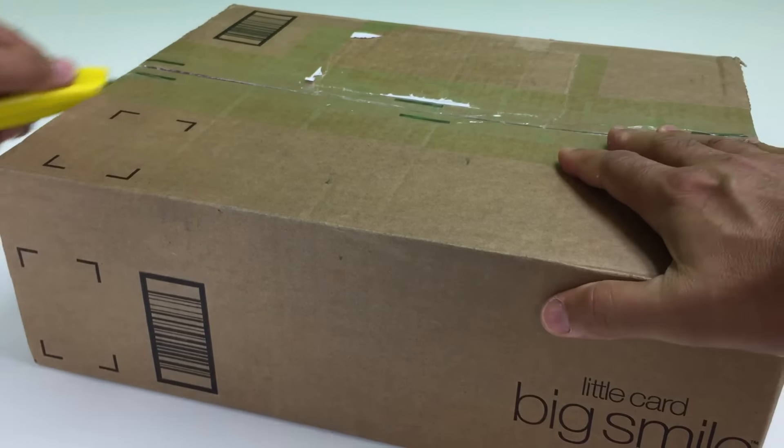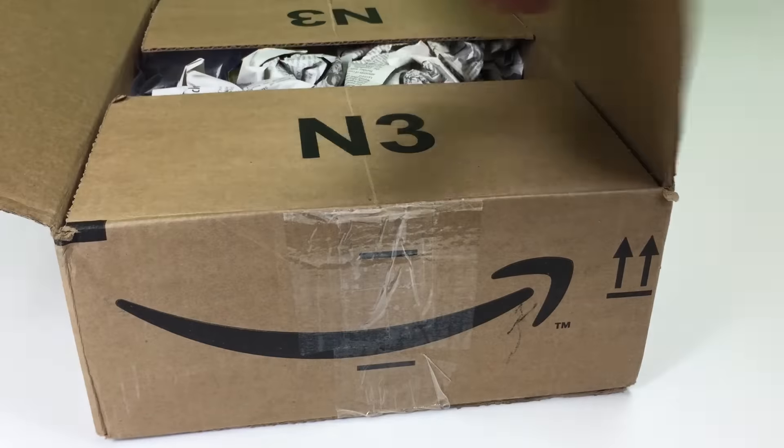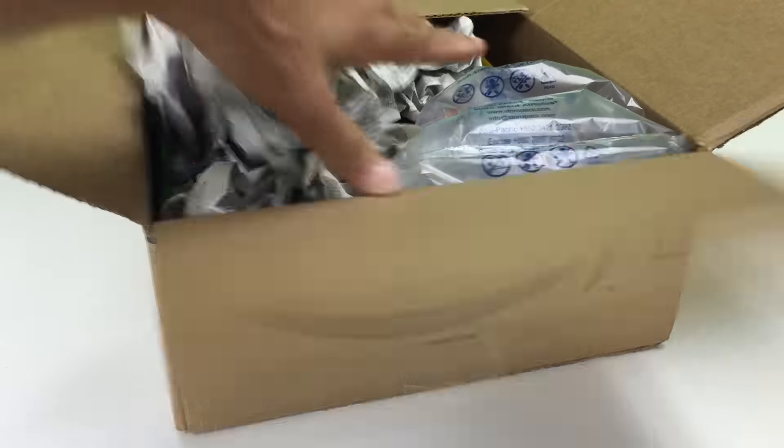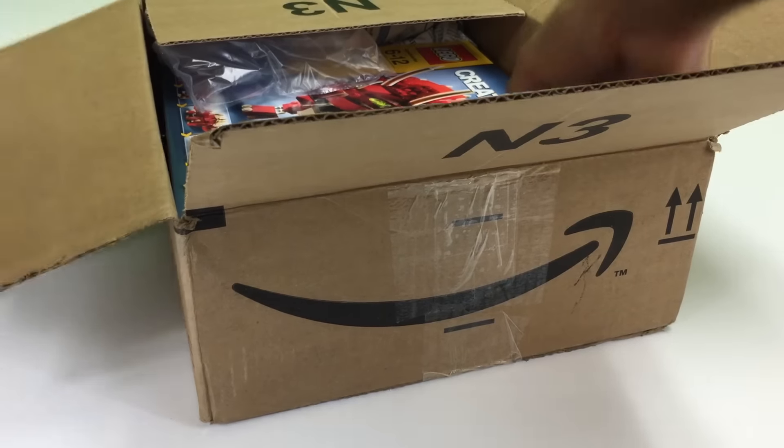Thank you, Carl, for bringing it — as I throw you to the side. Carl is such an awesome dude. We are going to open this up. Oh no, this is not a BrickLink order, I have misspoke. This is an eBay purchase.